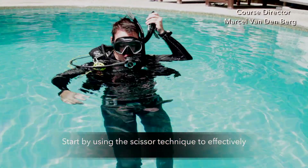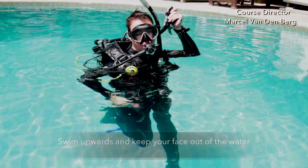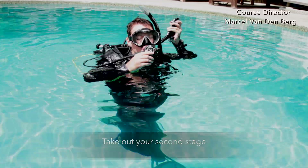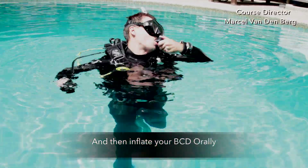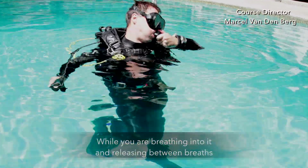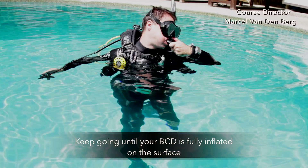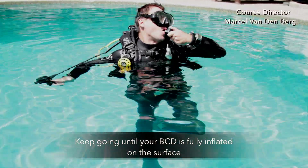Start by using the scissor technique to effectively swim upwards keeping your face out of the water. Take out your second stage, and then inflate your BCD orally by pressing down the deflator button while you're breathing in and releasing it in between the breaths. Keep going until your BCD is fully inflated on the surface.